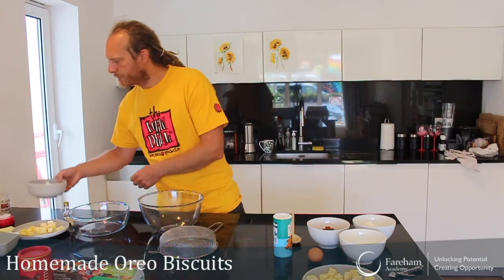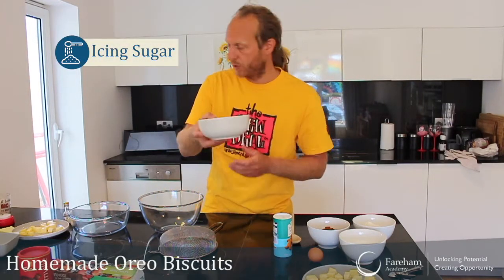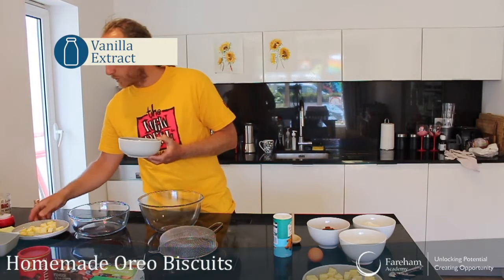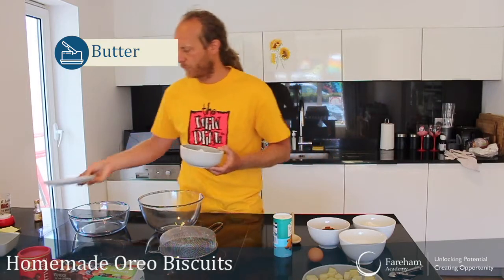Also for the filling, we will need icing sugar — 120 grams of icing sugar. And we will need a little bit of vanilla extract of course, and then 60 grams of butter that I have prepared here as well. That's for the filling.